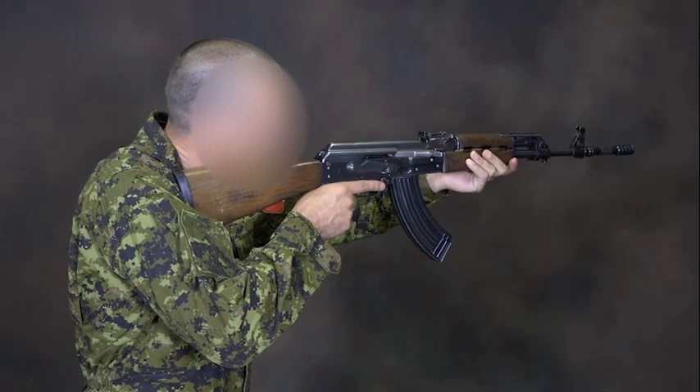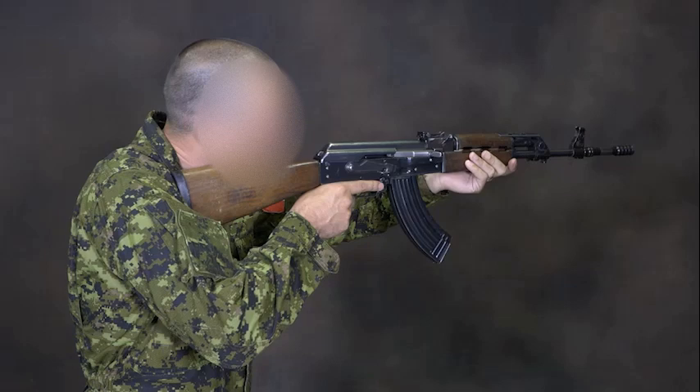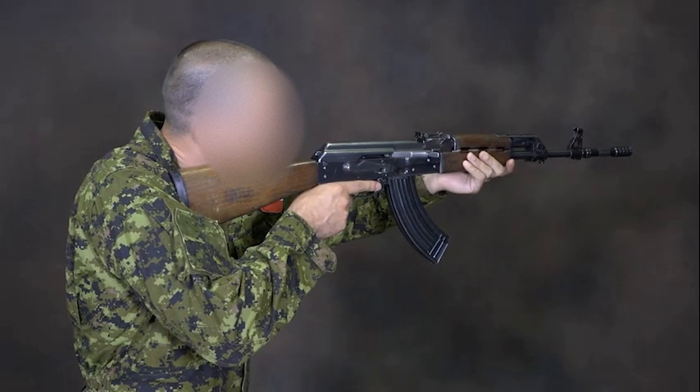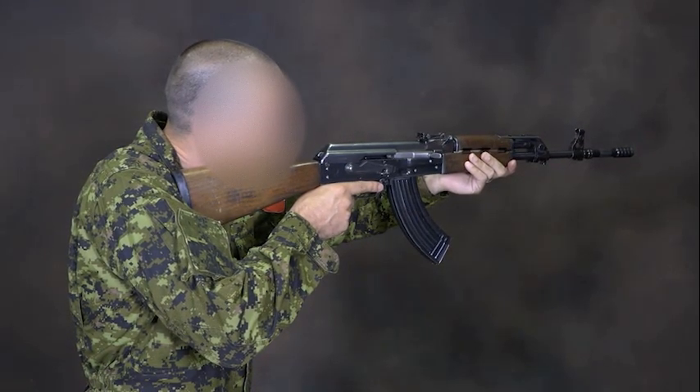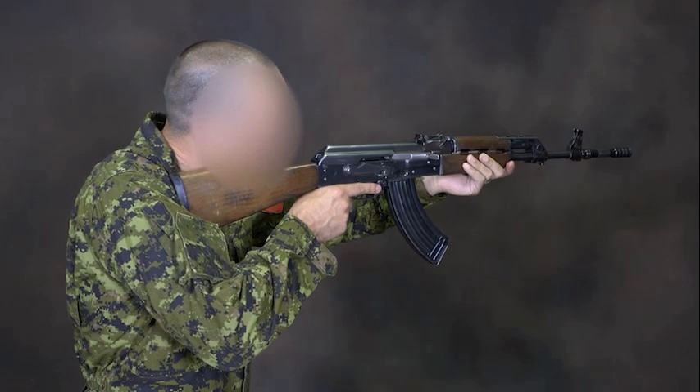The following will describe various types of weapon malfunctions and how to troubleshoot them. These stoppage drills apply to both the AK and the RPK. Stoppage drills are the actions that will bring a weapon back into operation.